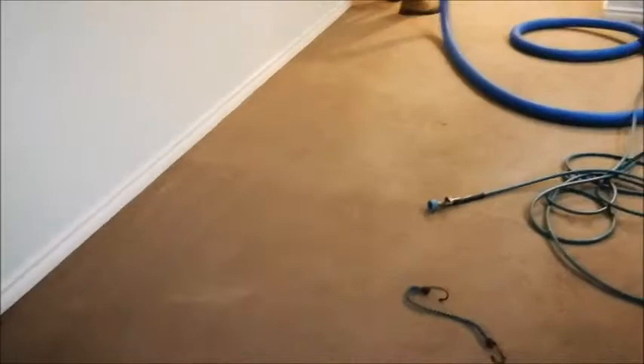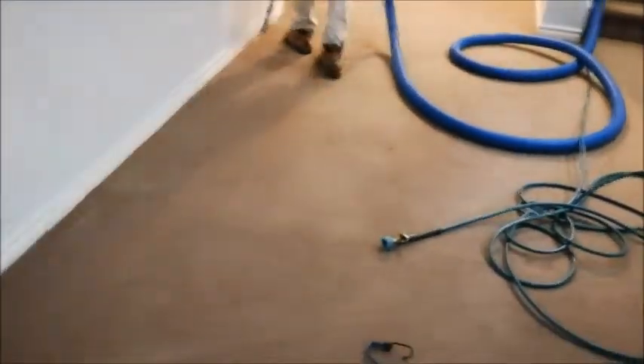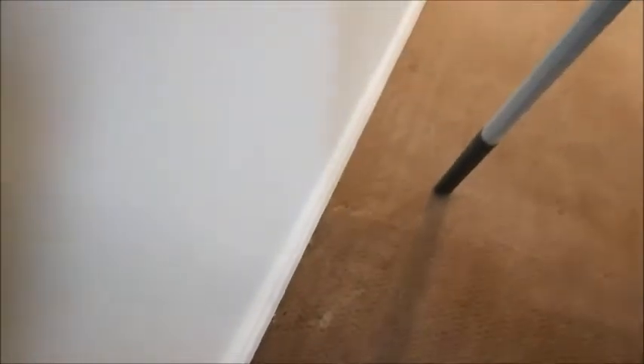We're done with the upstairs, so we're doing the downstairs now. He's doing one of the steps where he is vacuuming the sides, the corners, and the edges. As you can see, if we hadn't vacuumed the sides, that's what would be left there — so he's vacuuming them nice and thoroughly.